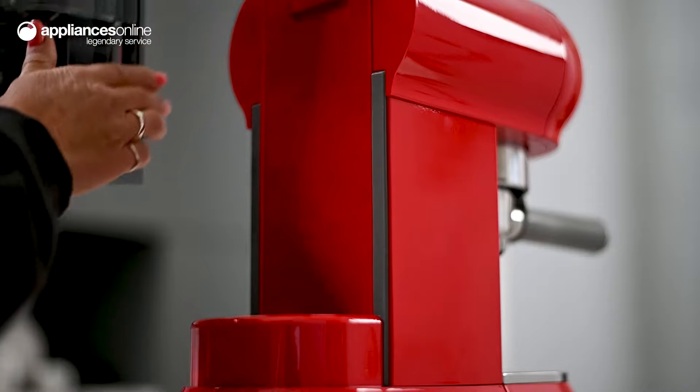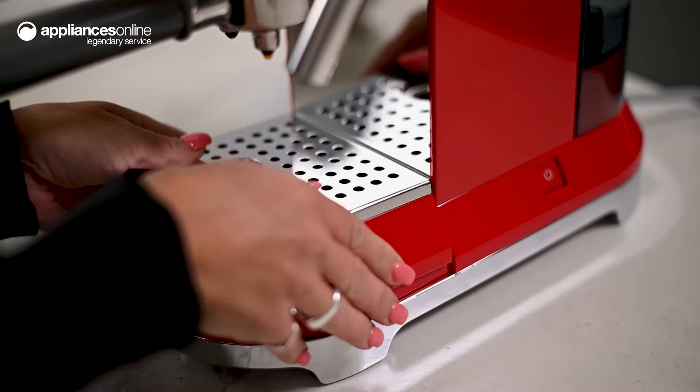its removable 1-litre water tank, handy descaling light indicator, and small drip tray.